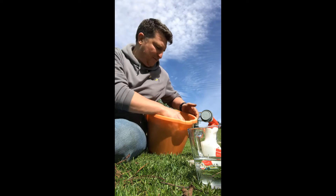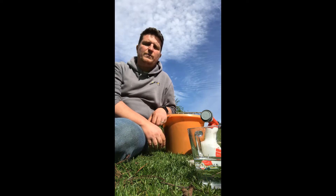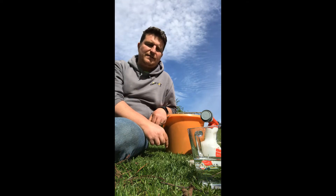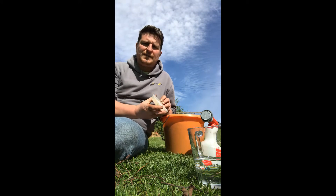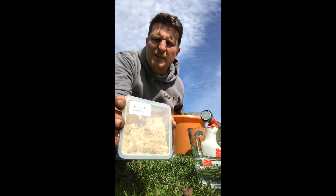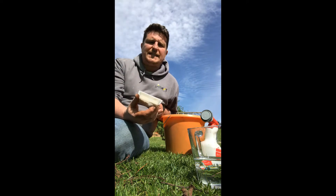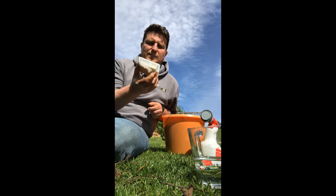Some people have already heard of nematodes, but as a refresher they're microscopic worms which can enter into soft-bodied insects like these larval stages of the vine weevil through the breathing holes on the side of their bodies. This is how you receive them — this is a pack of five million, delivered by post, with a used-by date of 28th of April. Between receipt and using them they need to be kept in the fridge, otherwise they'll start to lose their efficacy.